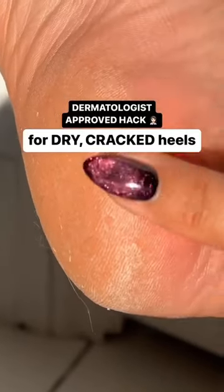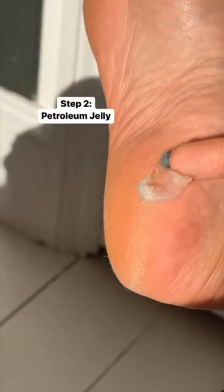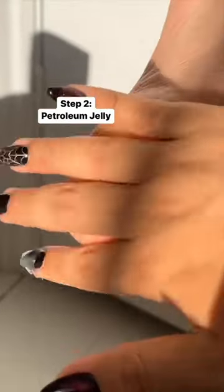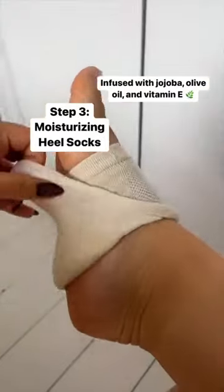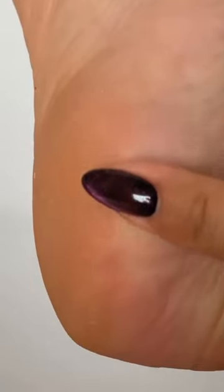Dermatologist approved hack for getting rid of dry cracked feet: apply glycolic acid and then cover in petroleum jelly, add on the moisturizing socks to lock everything in. These are completely mess free and they're infused with jojoba oil to help aid hydration. Ooh la la, look at that — brand new feet!